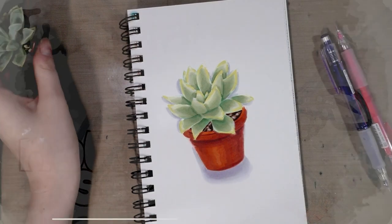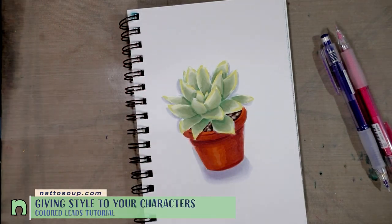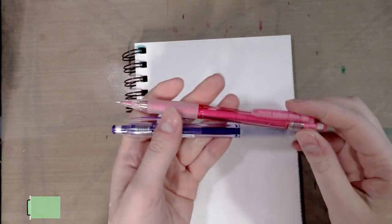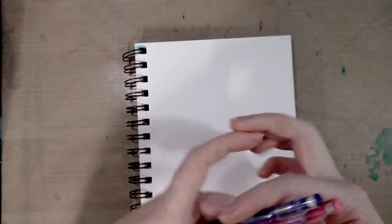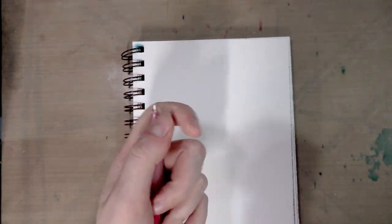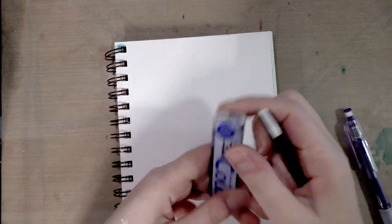In our last tutorial we rendered an adorable little succulent in alcohol marker and colored leads. Today we're going to work on drawing a person with the same colored leads — pink and purple — in Color Eno. I'm using 0.7 mechanical pencils, which you can get on Amazon. I've used other colored leads in the past but these are the best for the technique we're going to go over today, and if you're interested in more tutorials on colored leads I have them here on the channel.